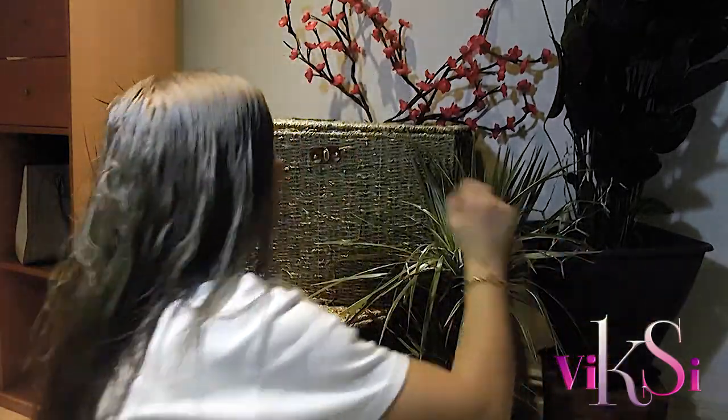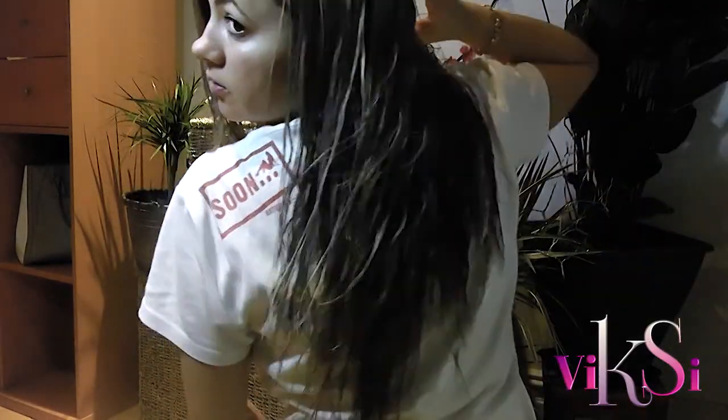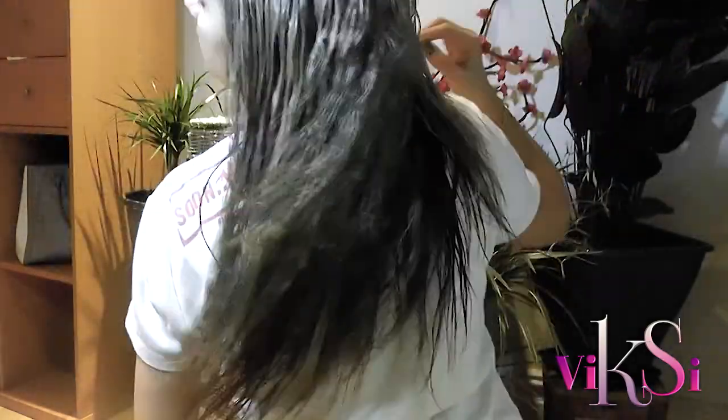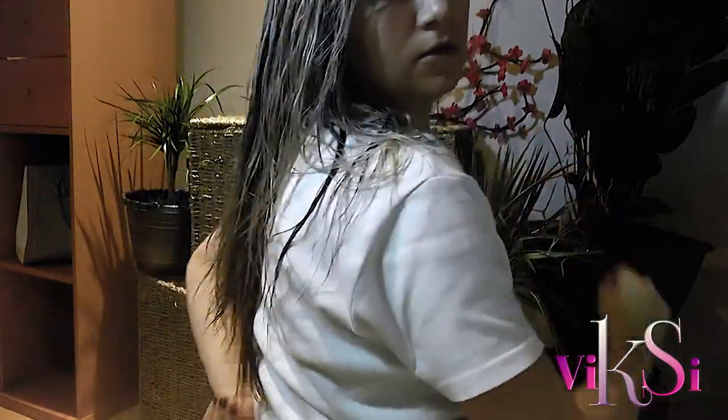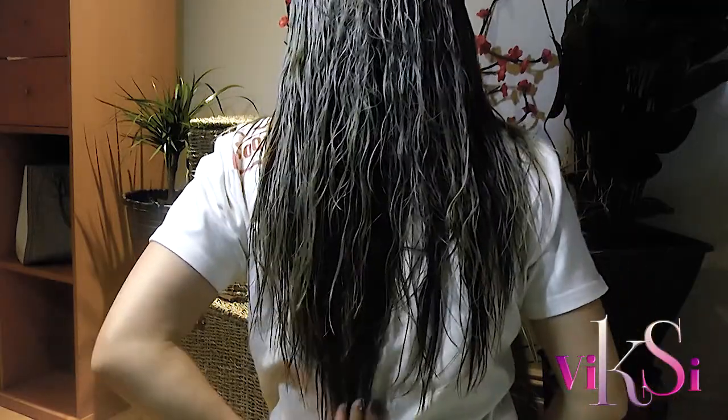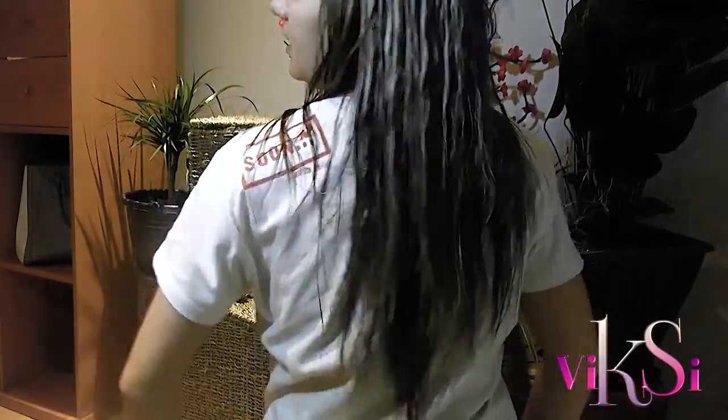That looks pretty good! And I have my shape here — this is the shape I really like. My hair is actually long but it's not that heavy now.